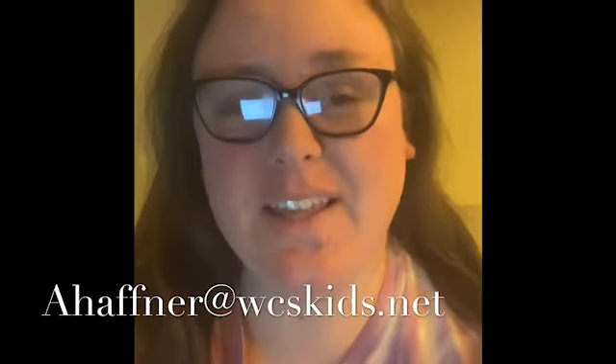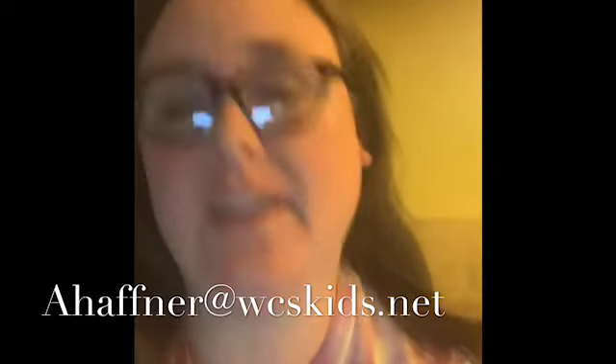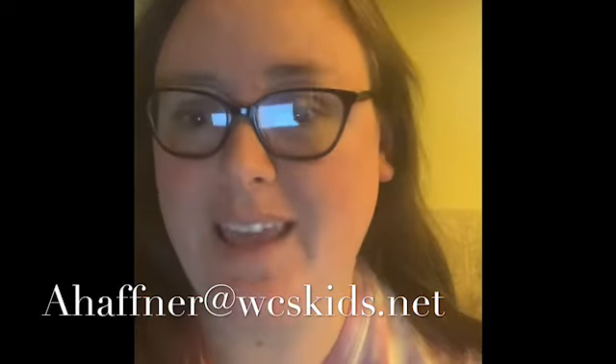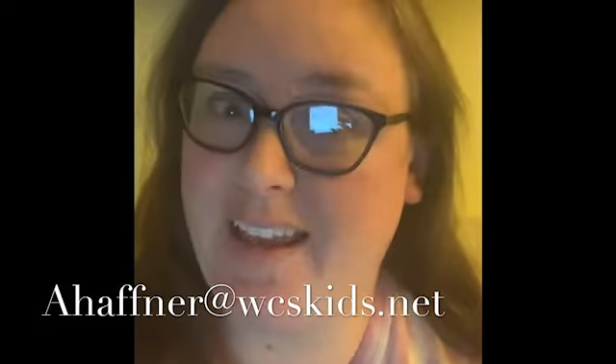Good morning, Grissom Band students, and welcome to day 27 of our Corona Break. It is Tech Tuesday, and it is also April 28th. If you are new to our Distant Learning Band class, welcome — it's great to have you guys here.